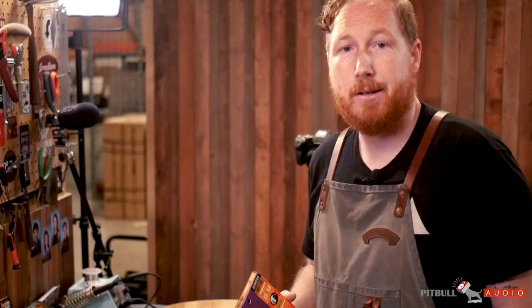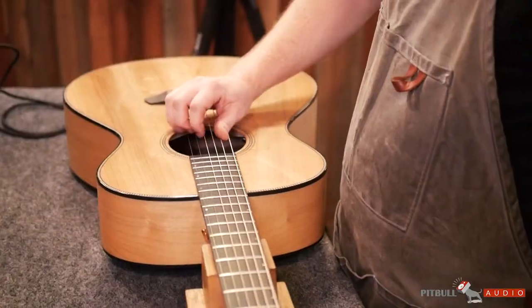Today we're going to be focusing on restringing an acoustic, and we're going to show you how we do things here at the shop — properly wrapping the string around the tuning machine, keeping your strings looking nice and tidy, stretching them out, breaking them in, and making sure they sound good.